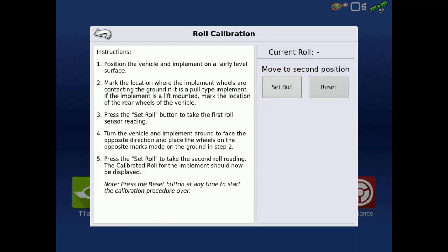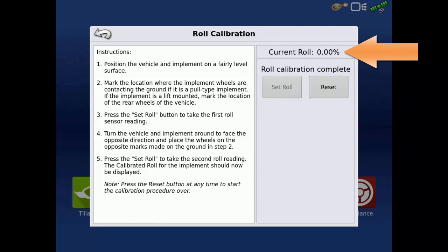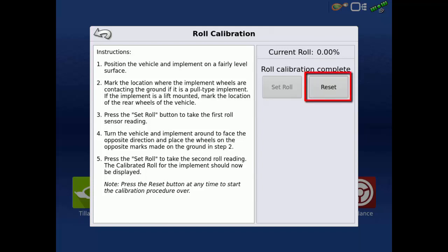Next, turn the vehicle and plow around to face the opposite direction and place the same wheels on the marks made on the ground. Tap Set Roll again to take the second roll sensor reading. The calibration is now complete and the current roll value is displayed. If at any time you need to restart the calibration procedure, simply tap the Reset button.